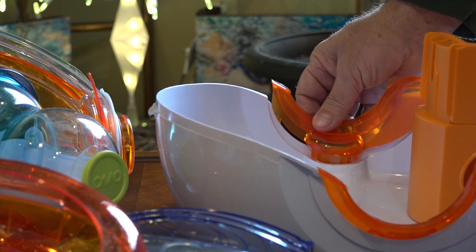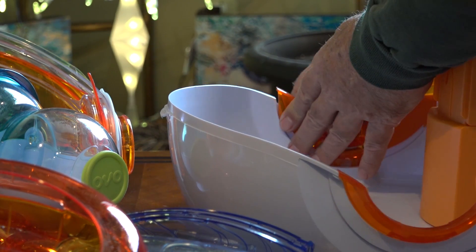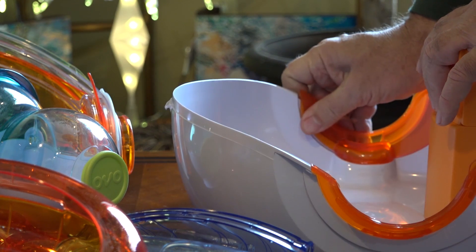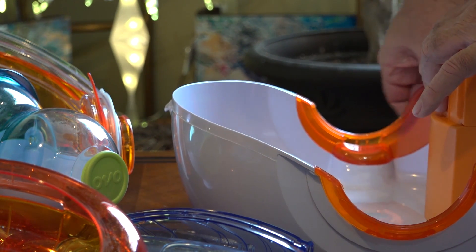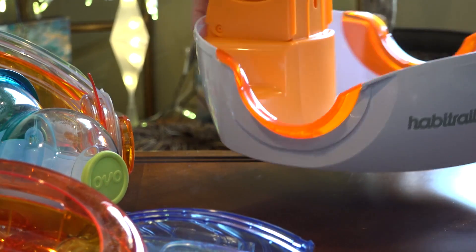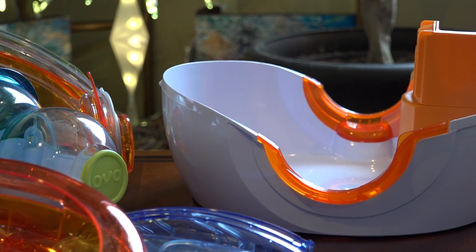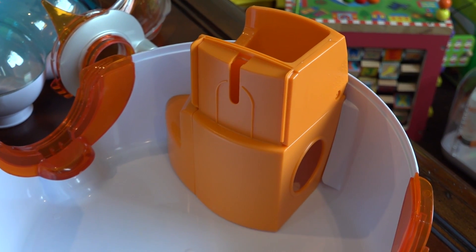We're going to put it together starting with the basin. Just like the others that have this round shape, we start with these two receiving collars on the sides. Line them up with the little slats there and clip them in place, and then you're going to be connecting the top opening system to that. Pretty much the same if you've seen my other videos — simple and straightforward, we're just going to follow the instructions here.